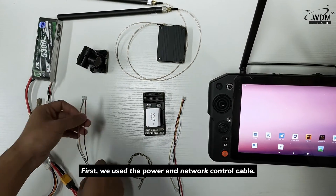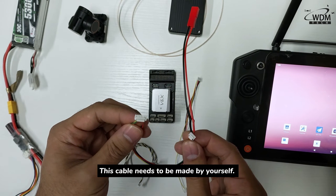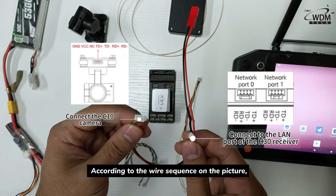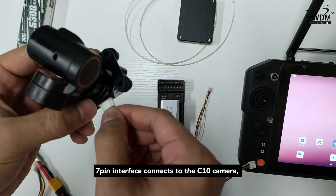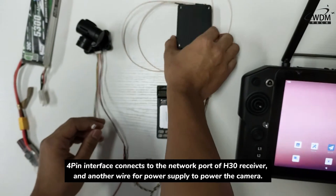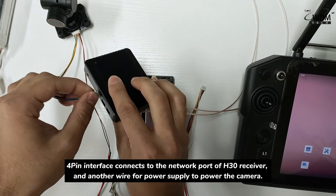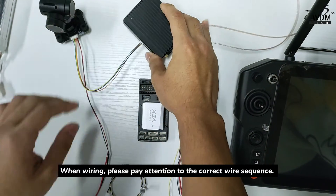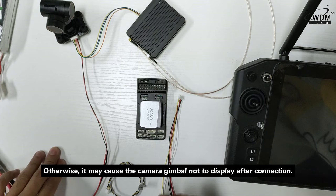First, we use the power and network control cable. This cable needs to be made by yourself according to the wire sequence shown in the picture. The 7-pin interface connects to the C10 camera, the 4-pin interface connects to the network port of the H30 receiver, and another wire provides power supply to the camera. When wiring, please pay attention to the correct wire sequence; otherwise, it may cause the camera gimbal not to display after connection.